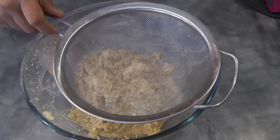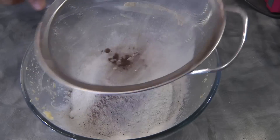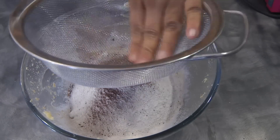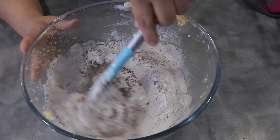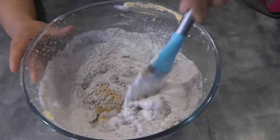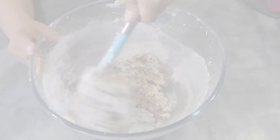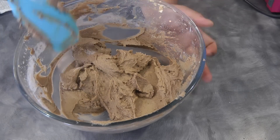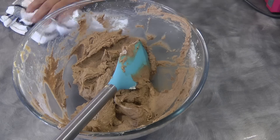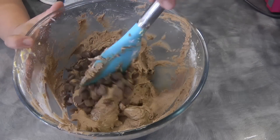At this point we can sift in the dry ingredients. To mix this, I normally use a spatula using the folding method. Now we can add in the chocolate chips — again, this is optional, you don't have to put it.